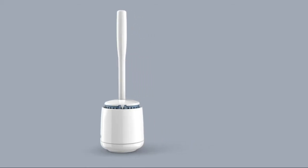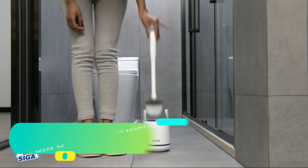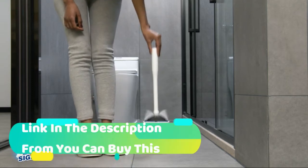MR.SIGA Toilet Bowl Brush and Holder, premium quality, with solid handle and durable bristles for bathroom cleaning, white, one pack.